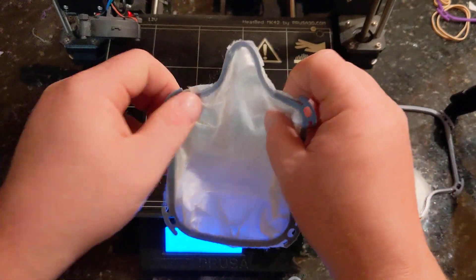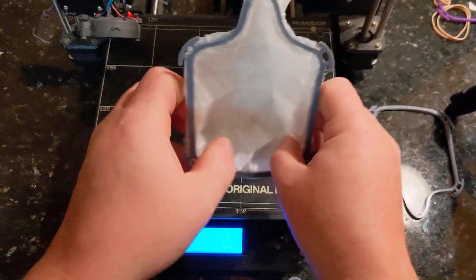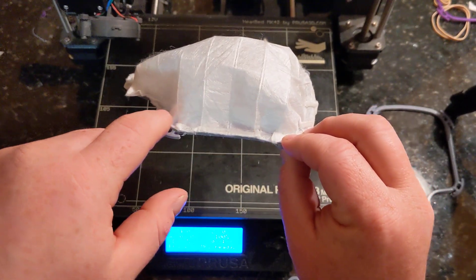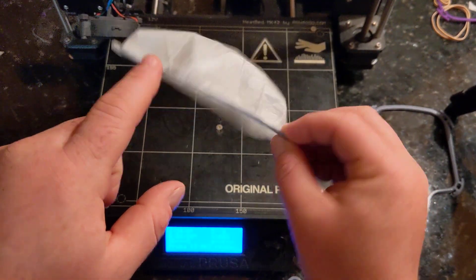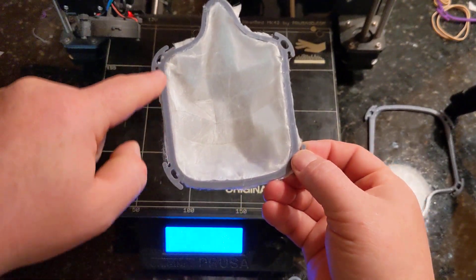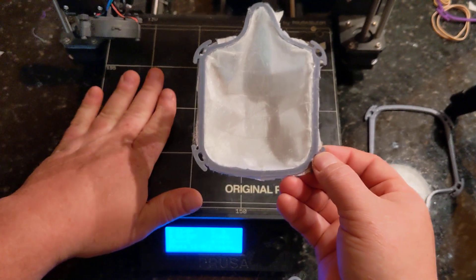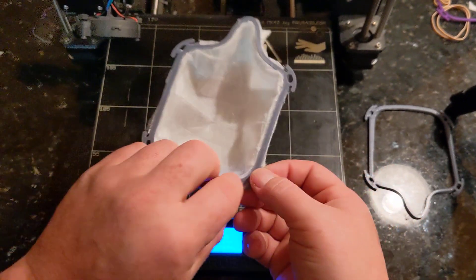Step two: reverse the filter. The reason we reverse it is because the filter has been glued on on the back side, and the opposite side has a larger surface area for the bed to heat up the frame to make it more plastic.